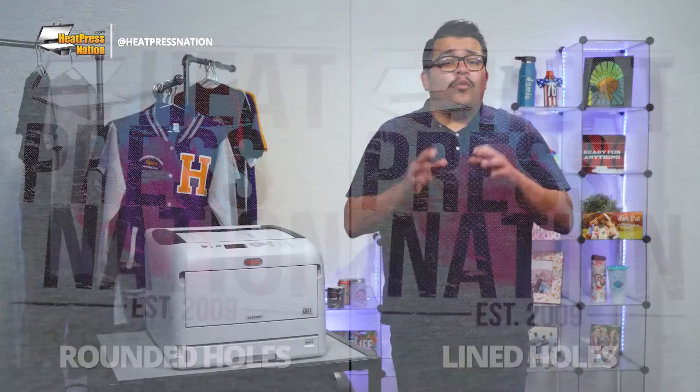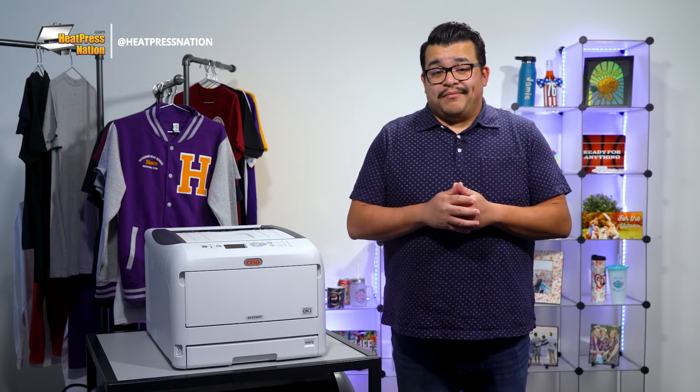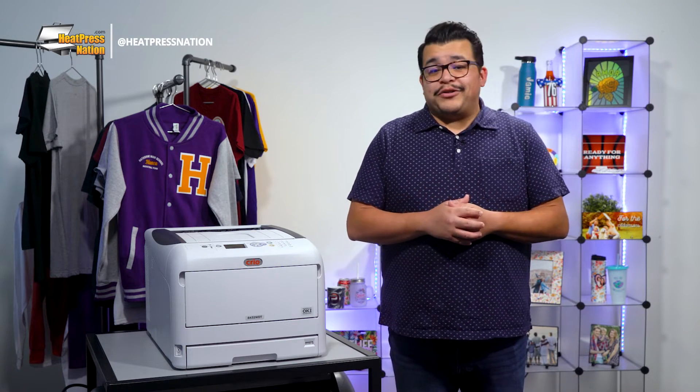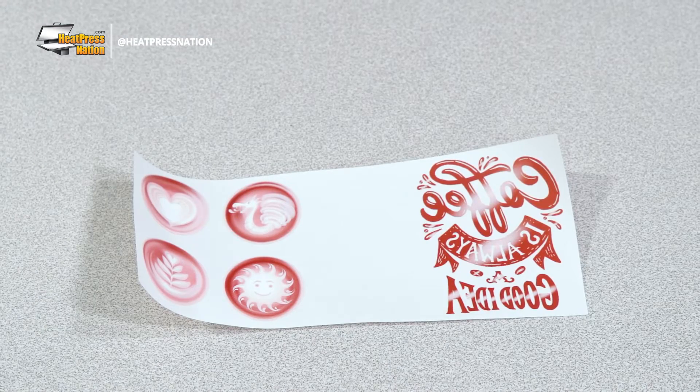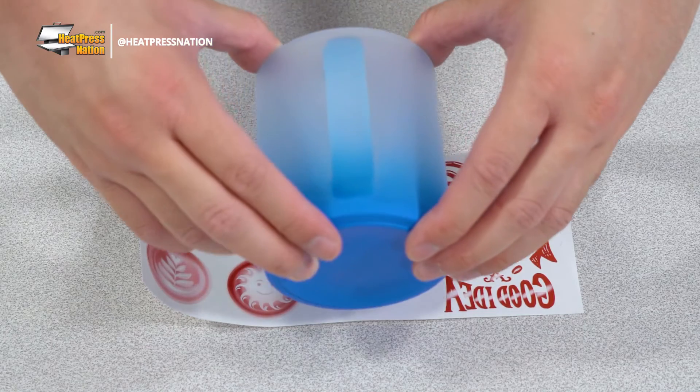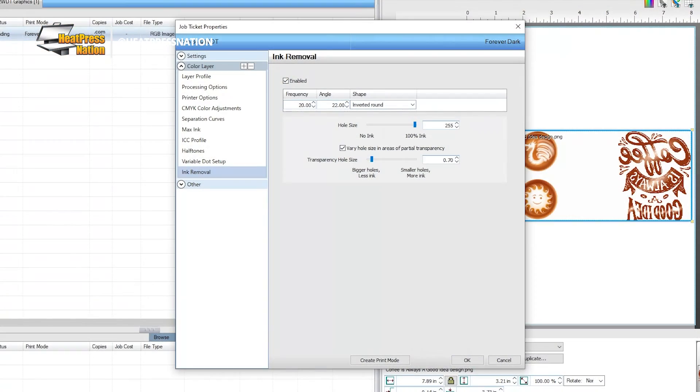Before we close this video out, we should address a few important points. While rasterizing images is important for printing onto most two-step white toner transfer papers, some certain materials, like the Magic Touch CPM, won't need to be rasterized to any degree. For these materials, you can go to the job properties of the image and disable the ink removal holes by unchecking the enabled box in its section.